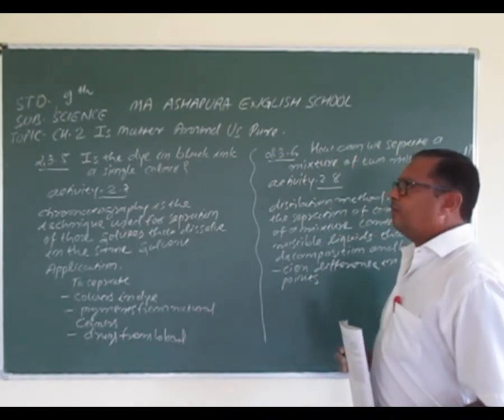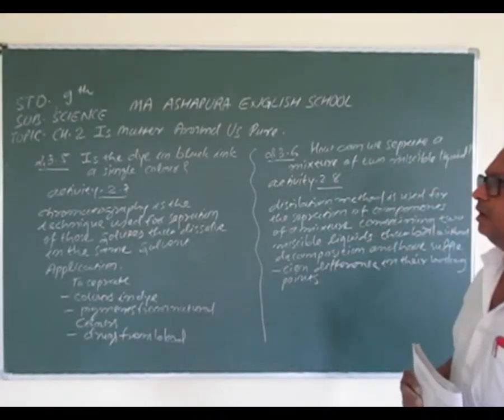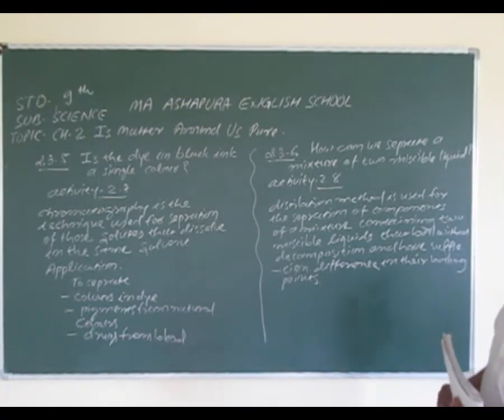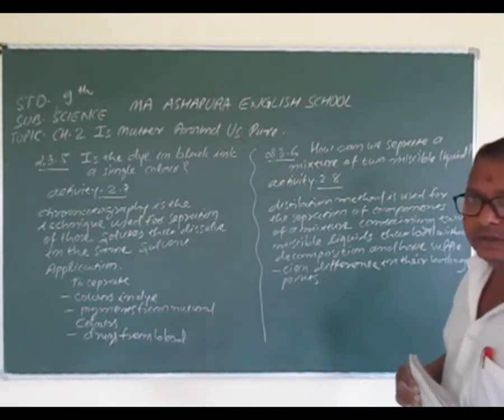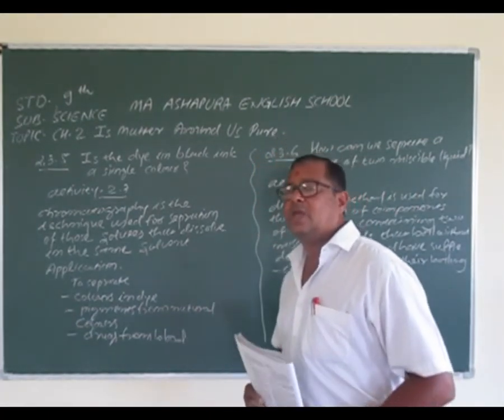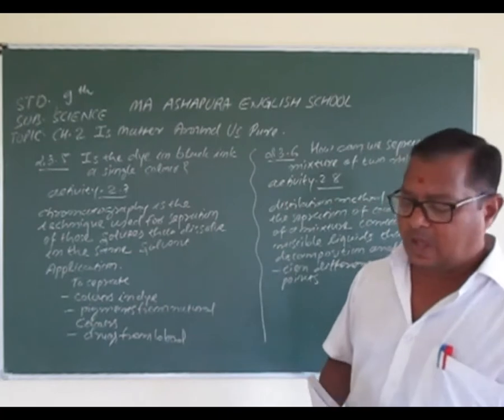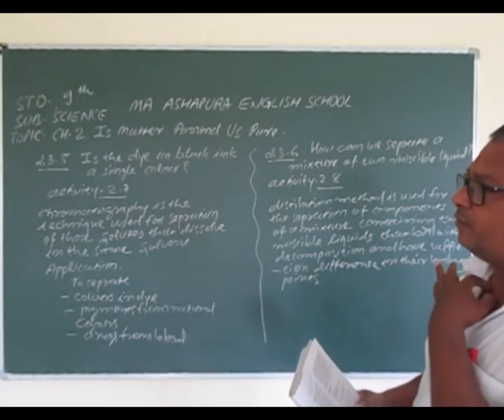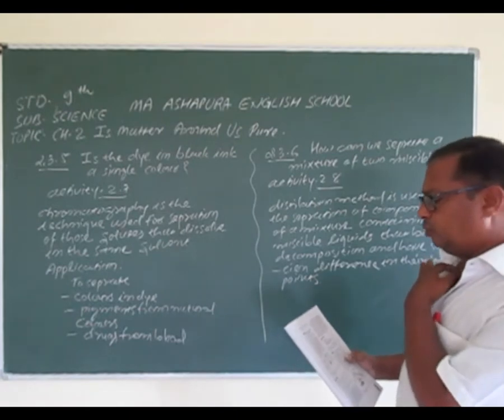Article number 2.3.5 is the dye in black ink is a single color. And second point is 2.3.6: How can we separate a mixture of two miscible liquids, with reference to activity 2.7 and 2.8 respectively. Please open your textbook and see page number twenty-one. We are going to perform activity number 2.7.